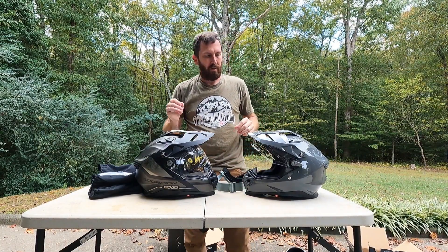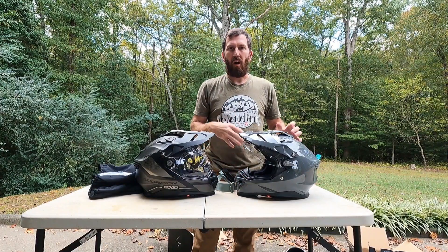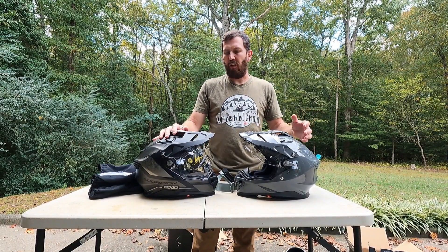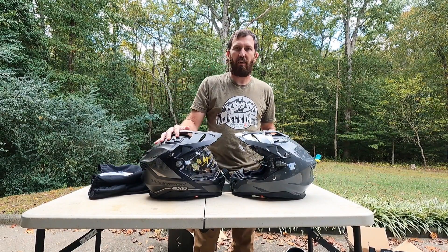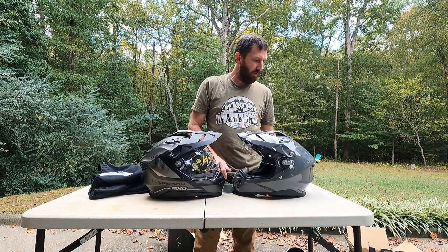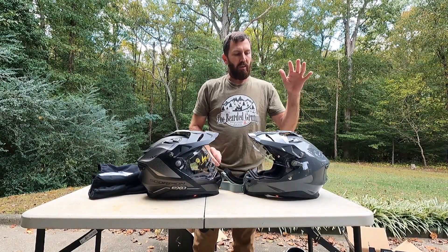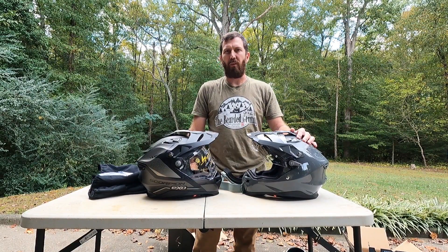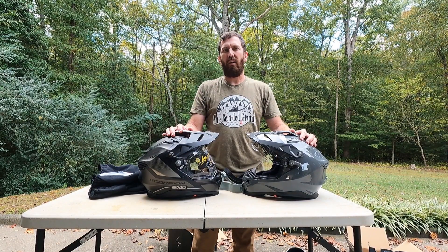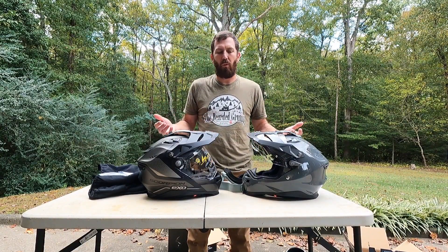Just to recap: non-adjustable visor, air vents, pretty lightweight, comfortable, size medium fits just like any other medium does. Timmy actually got a small — they've got three different shell sizes, so his helmet looks a little smaller because he has the smaller shell. You've got a drop-down internal sun visor that works nice and smooth, a channel back there to hold goggle straps, and the fit/pump system. This helmet from FC Moto was $316 for mine and about $345 for Timmy's. Compare that to the XT9000 — the solid is $499, any colorway is like $525 — so there's a good bit of savings. It's not carbon fiber, but some people probably don't care about that anyway.